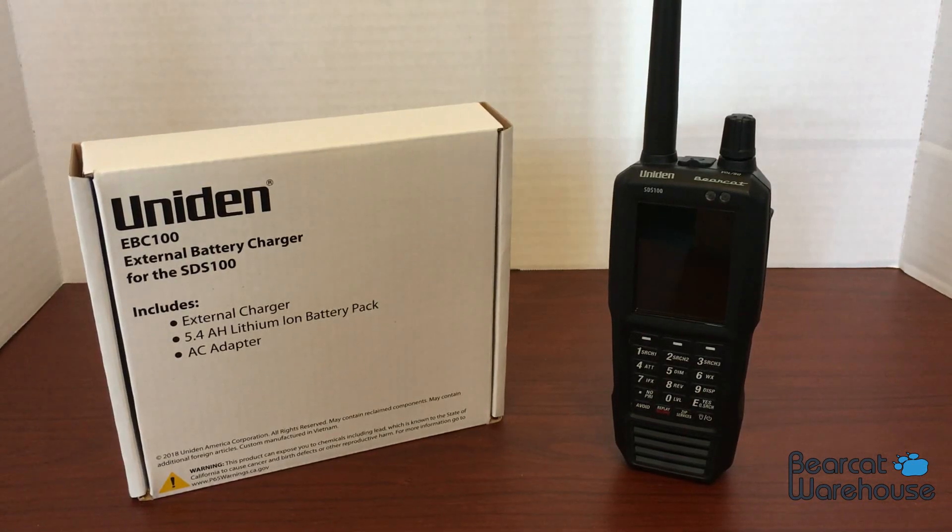What's going on guys, this is Paul with Bearcat Warehouse. Today I'm going to be showing you the EBC100 battery charger for the SDS100.